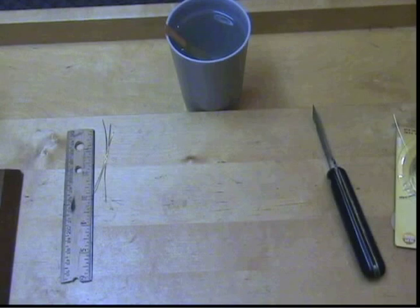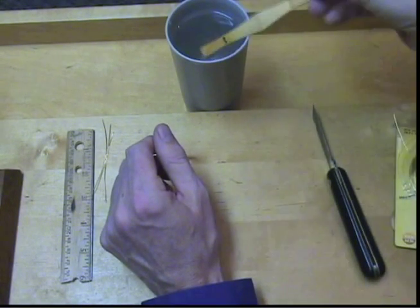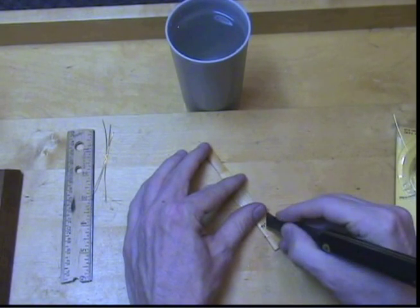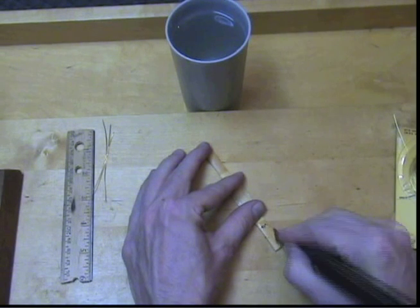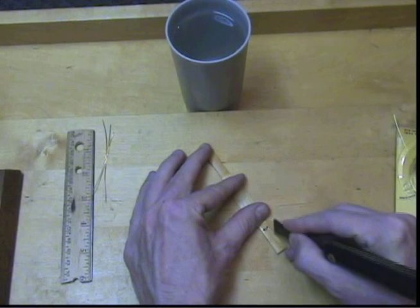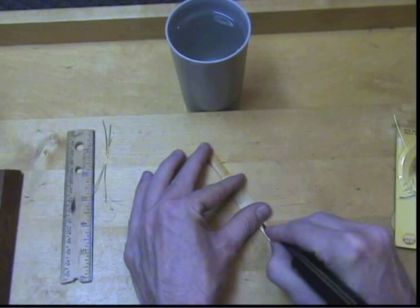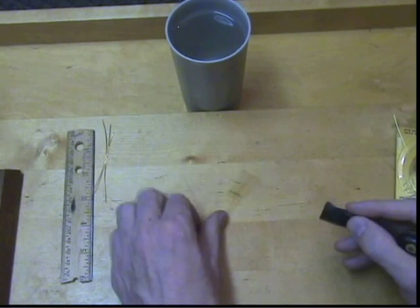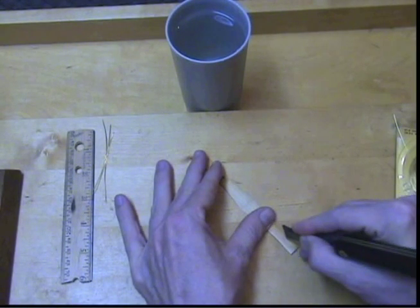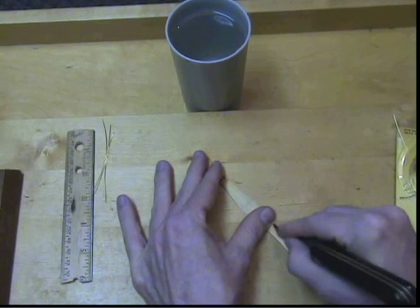I always work with the cane wet. I take the cane out of the water and my first step is to score the cane. I make five marks: first, a mark down the center, two other marks off to the right-hand side, two marks to the left-hand side. Then I repeat the process on the other side. Notice that I am making my mark from below where the second wire starts.